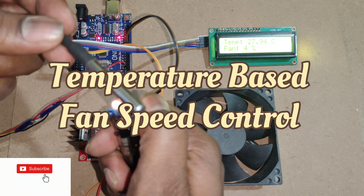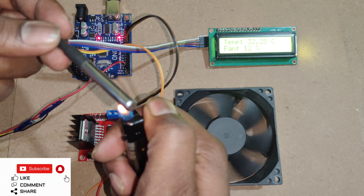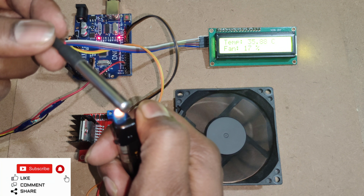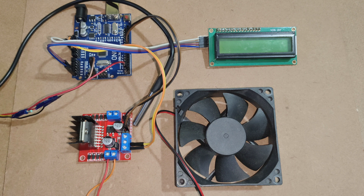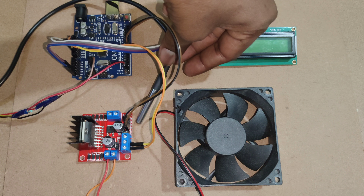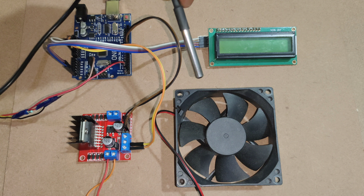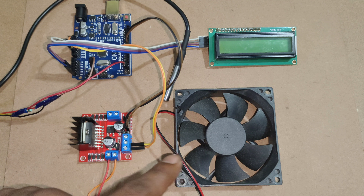In this video, we had created temperature-based DC fan speed control. Here we are using Arduino Uno, 16x2 I2C LCD display, DS18B20 temperature sensor, L298 motor driver, and fan.